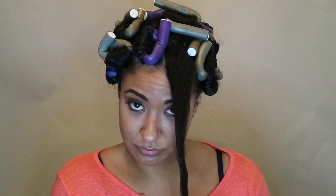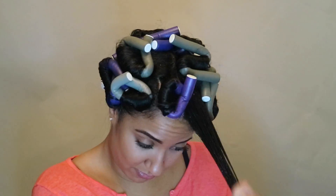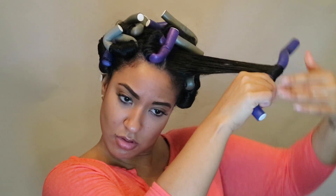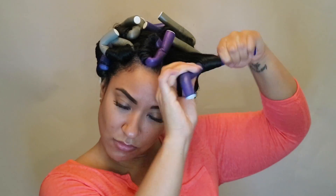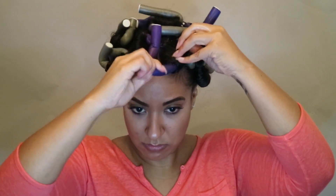I'm almost done — I have one section left. I just had to shake my shoulders out real quick, but I can see the light at the end of the tunnel. I finally have all the rods in place now. This is what it looks like. I'm about to get ready for bed and I will see you guys in the morning.